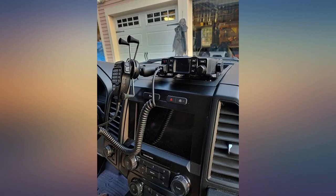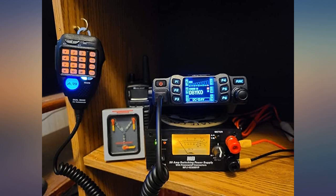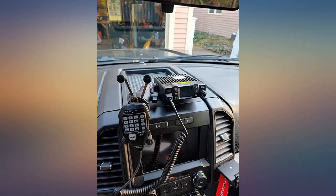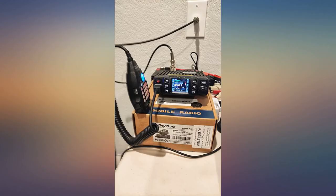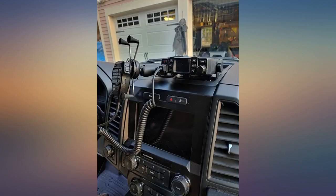I bought this AnyTone AT-778UV and use it with a power supply and a four-foot comet ground plane antenna in my attic. It came with the programming cable which I was able to use with CHIRP, but the factory software — free from AnyTone — works much better, giving you more options on radio setup.